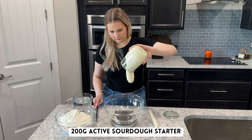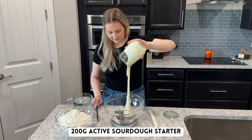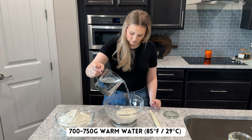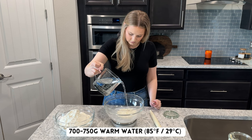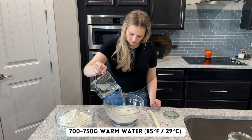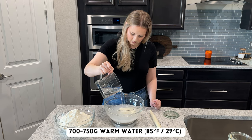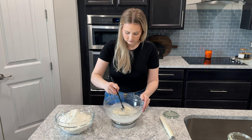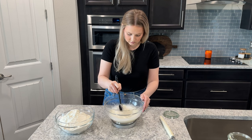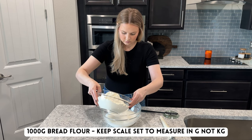To make the dough, start by adding 200 grams of active sourdough starter to a large mixing bowl, and then add in 700 to 750 grams of water that's been warmed to about 85 degrees Fahrenheit. I recommend starting with 700 grams of water and adding in the extra 50 grams if needed if your flour seems a little dry when you're mixing the dough. Mix the starter and water together until most of the starter has dissolved into the water, and then add in 22 grams of salt and 1,000 grams of bread flour.